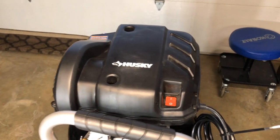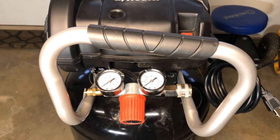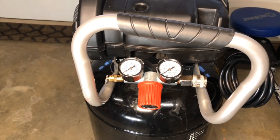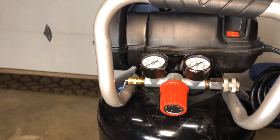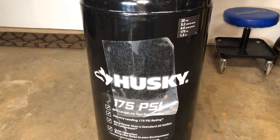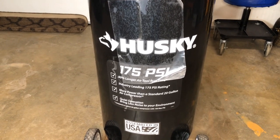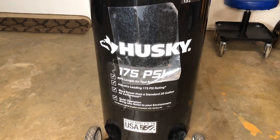Up on top we have our on/off button and a 6-foot power cord. Right here is our main manifold — starting from left to right you have your safety valve, two different gauges (the left one for tank pressure and the right one for regulated output pressure), and your adjustment knob. Further down there's labeling that mentions 80% longer air tool run time, which is a comparison versus a 150 PSI compressor. At 175 PSI this unit is supposed to give you longer run time.